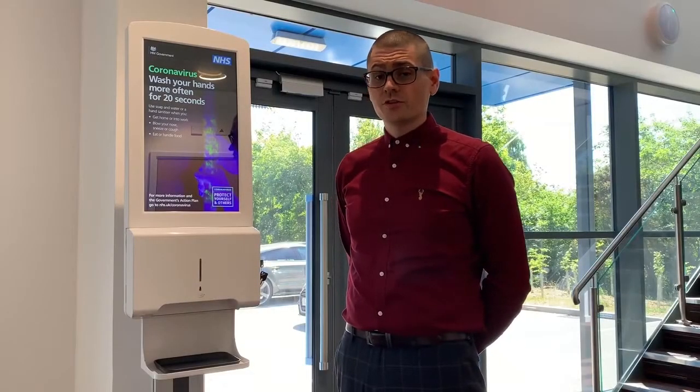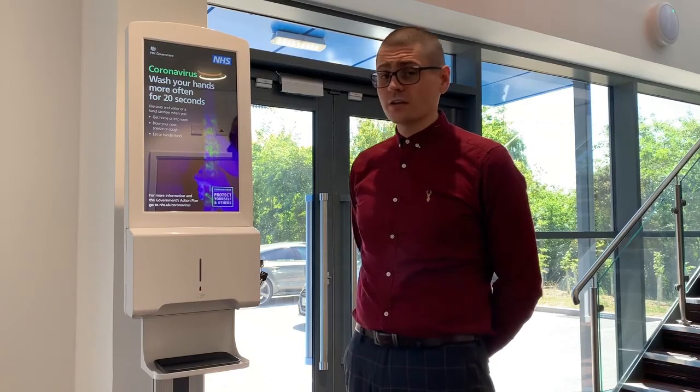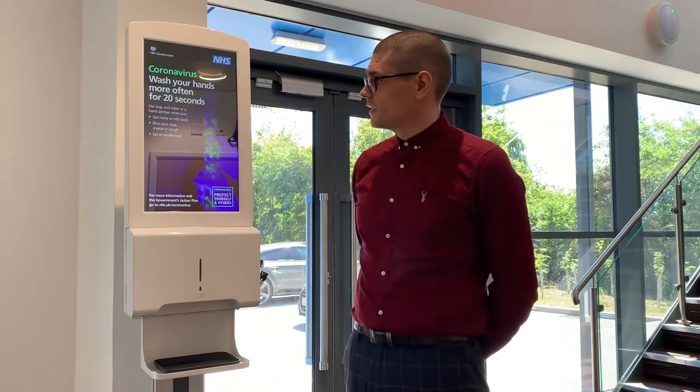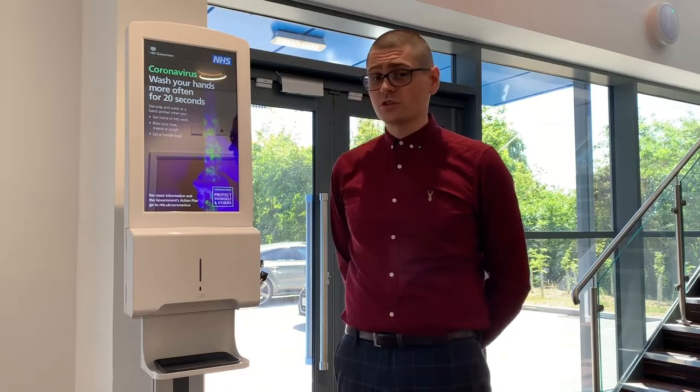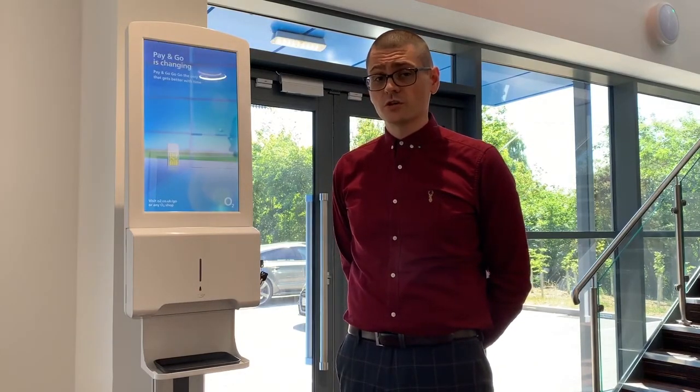Hi, I'm Tom and today I'm going to introduce you to our brand new hand sanitiser Android advertising displays. They feature a 22-inch IPS panel that's 24/7, designed to run constantly — a true commercial grade solution.